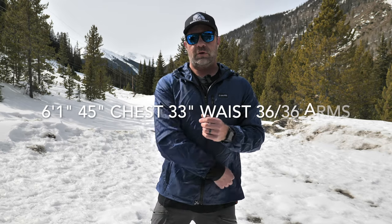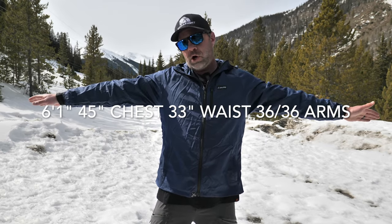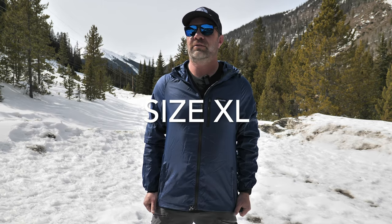For reference I am 6 foot 1, 45-inch chest, 33-inch waist, 36–37 on the arms. It's a size extra large. I think it's a very good fit — not too tight, not too small.